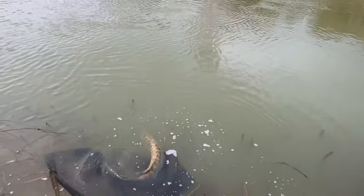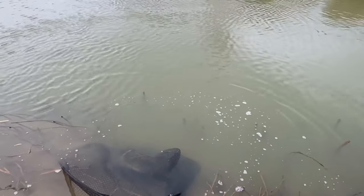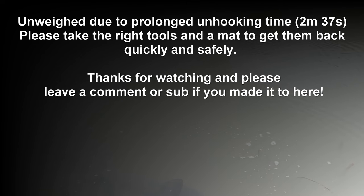I better go home and pick up my son from school and then do my tax return. Cheers for watching.